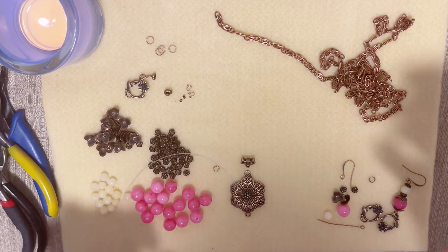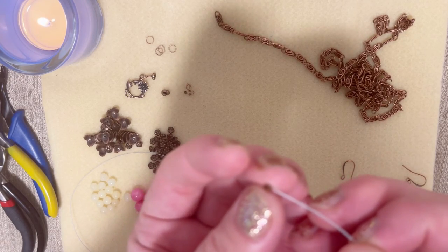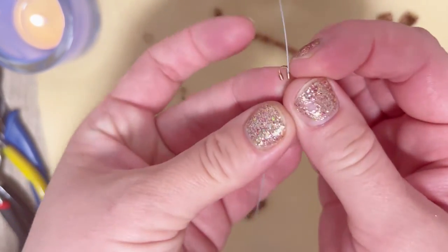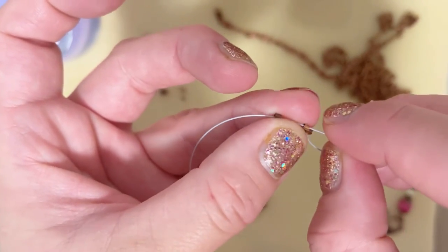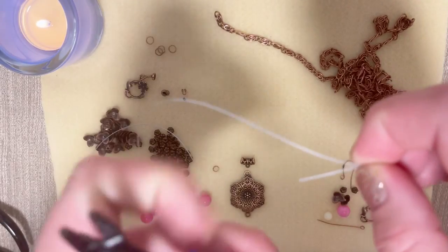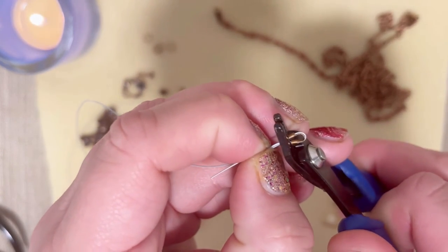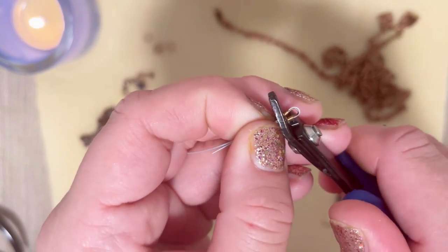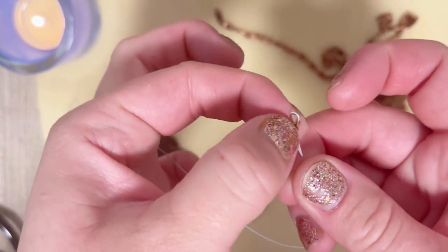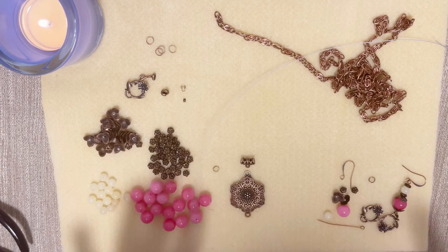I start just with securing my wire — I put my crimp and my wire protector, make a loop, and come back through. That should be enough, but if you feel you need more tail, go ahead. Now we're going to crash the crimp and make sure the wire is sitting firmly and not moving. Mine is okay, and later we'll put a crimp cover.